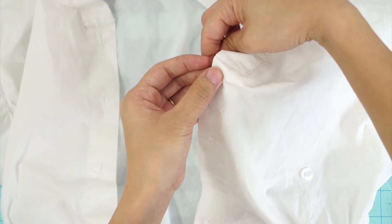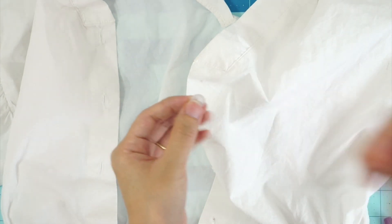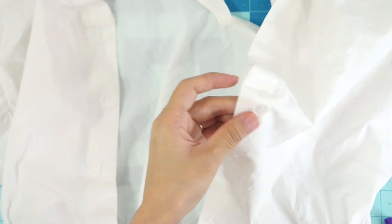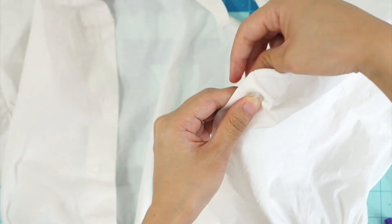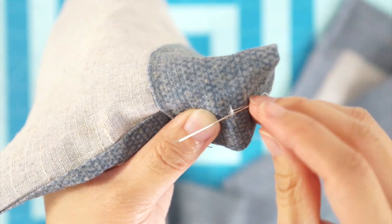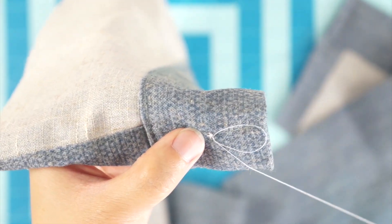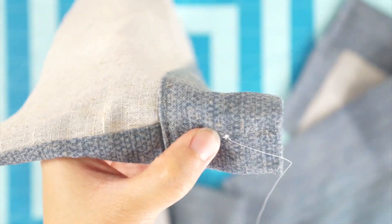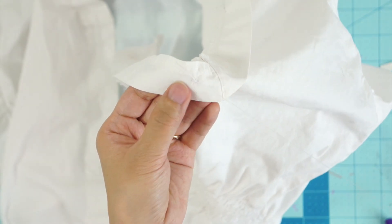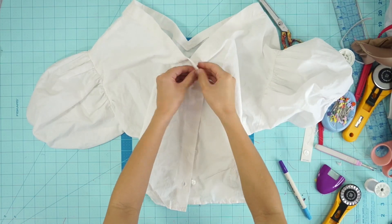Start from underneath the fabric so your knot is hidden and poke it through where your button needs to be placed. My button has two holes so I just weave it through one and into the other and then poke it back through the fabric. Repeat this about 10 times or until you feel your button is strongly secured, then finish it off by knotting it on the back side. To tie your knot on the back side, pick up a little bit of fabric, weave your needle under the thread, and simply tie a knot — at least three times to make sure it's secured. Now my blouse is ready to wear for summer.